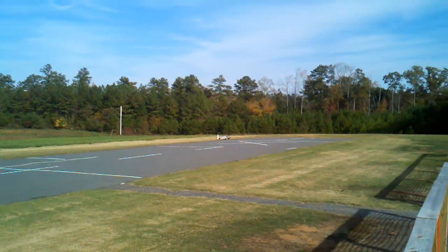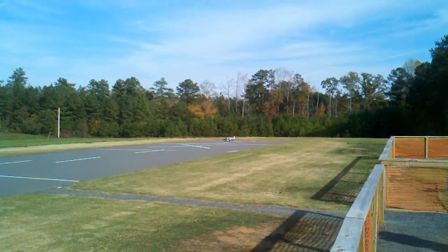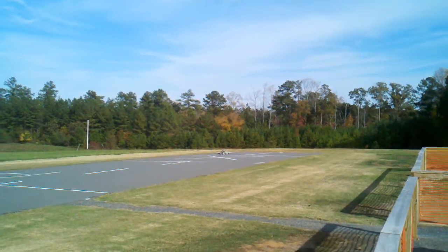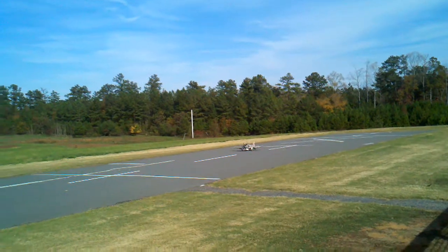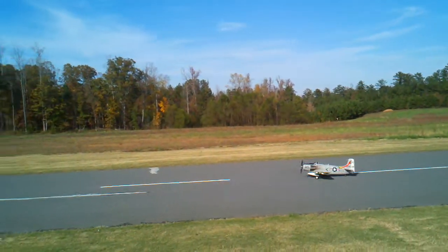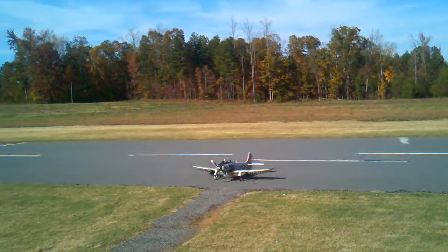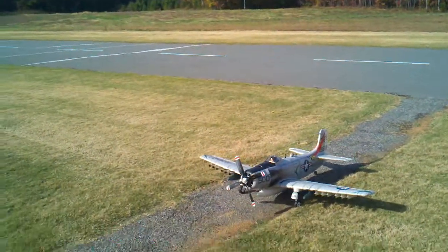That is absolutely sweet. Well done. I was afraid of that — it needs more rake on the front gear. I'm taxiing. Look at that left gear wobble. Looks like it's got too much toe-in and you can't control the toe-in. That's the way they got them set up. It's toed in more than the other one so it's wanting to bite itself.